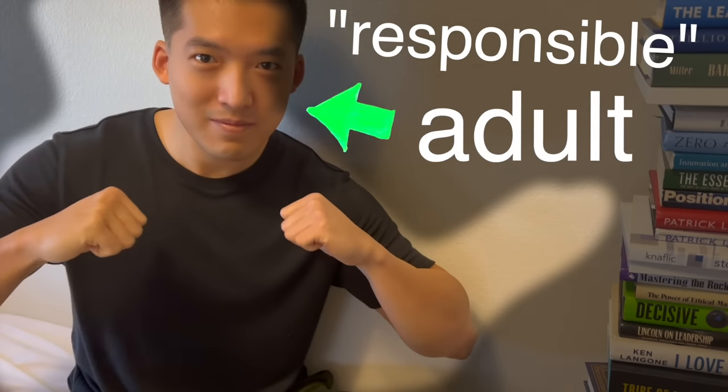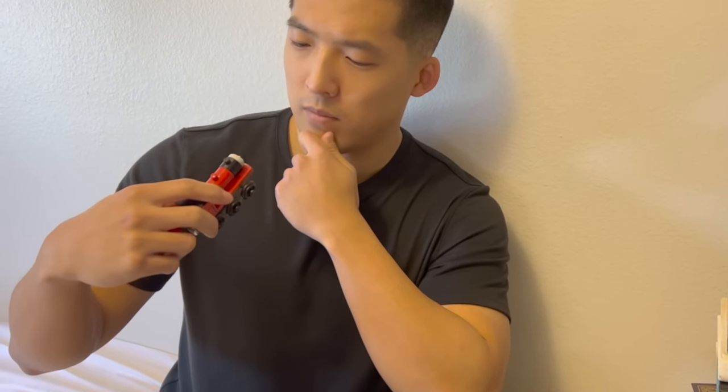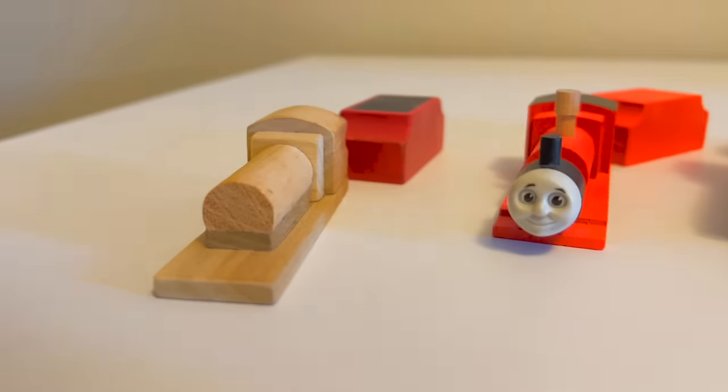I'm an adult now and I've decided to buy my own James. I fell in love with James but realized I don't know too much about him. My goal? Know everything about James.